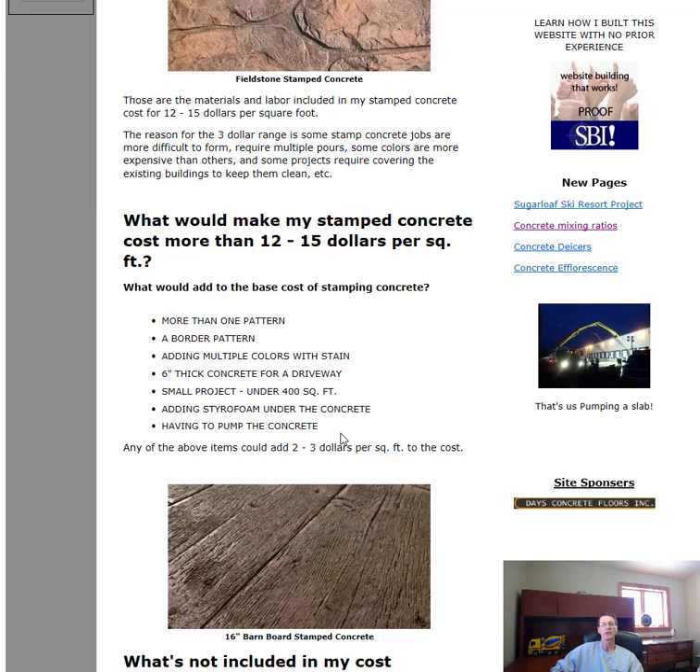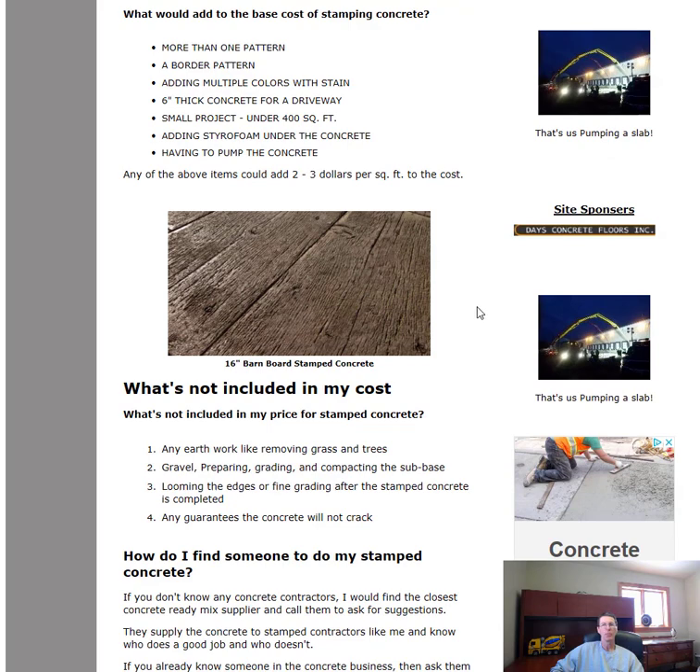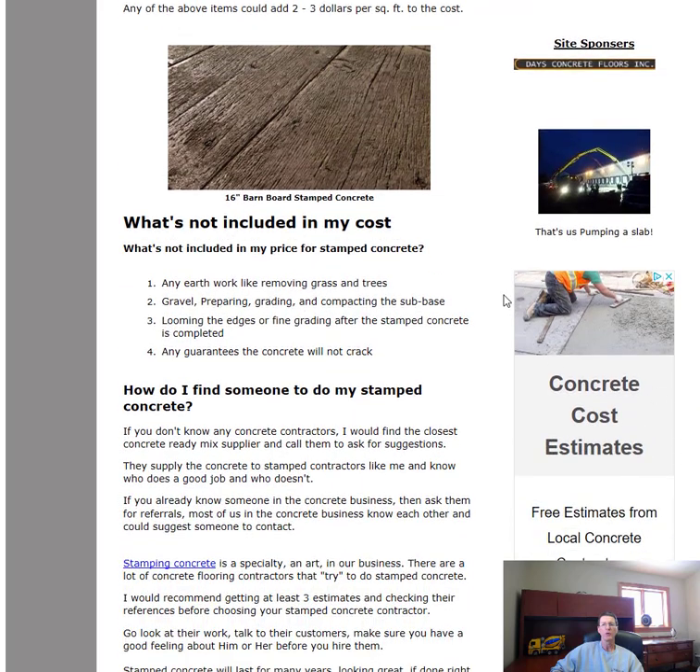Here's another one of our more popular patterns — this sixteen inch barn board pattern. We do a lot of these; it's a really nice looking stamped concrete pattern. Now, what's not included in that base cost? Any gravel work — if you need the area to be dug out, whether it's loamy, has a lot of clay, or just needs to be dug out, filled in with gravel, compacted, leveled, and prepared for the concrete — that's usually not included.